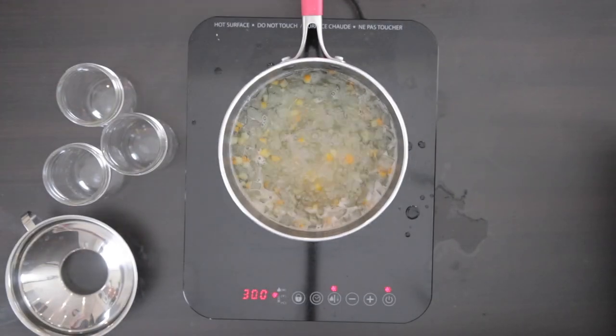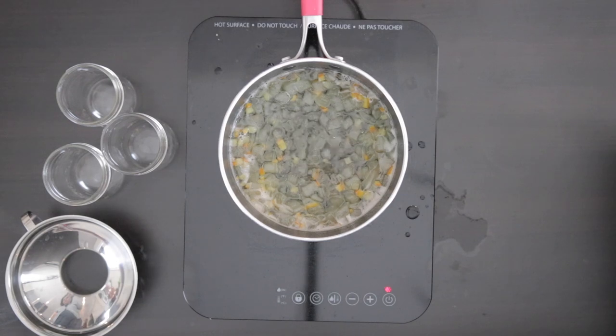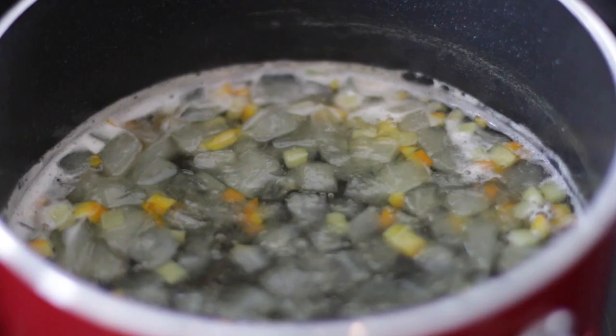This should take about 10 to 15 minutes. Please note that if you're using watermelon rind or raw papaya, it could take a little bit longer to get translucent.